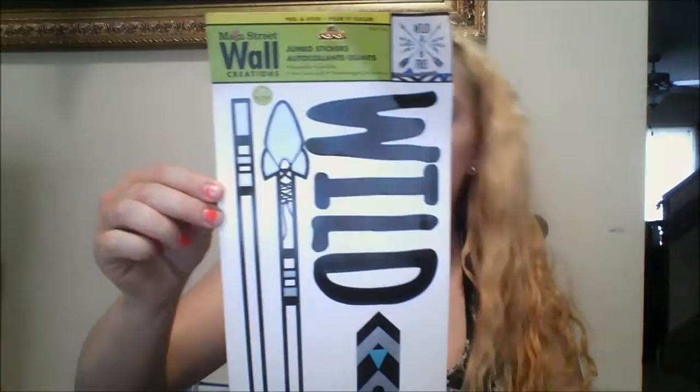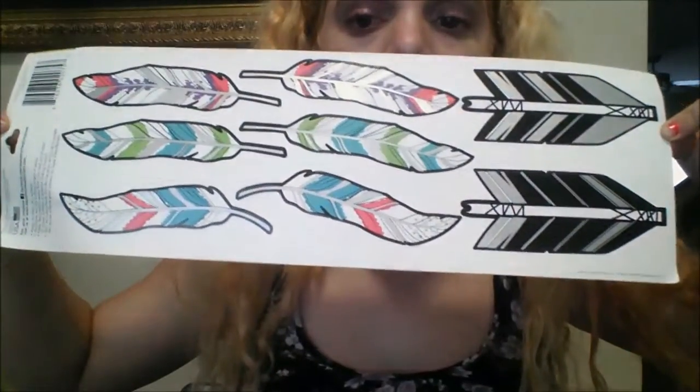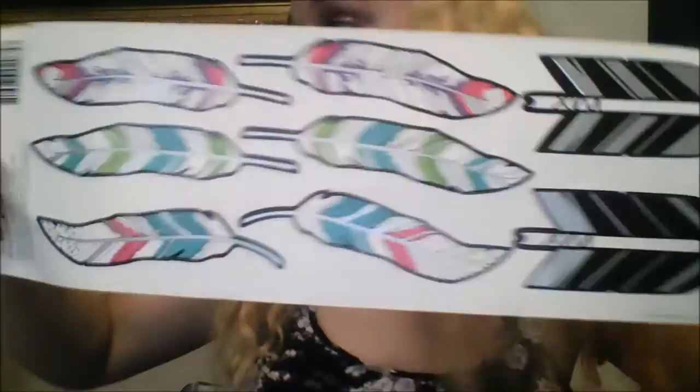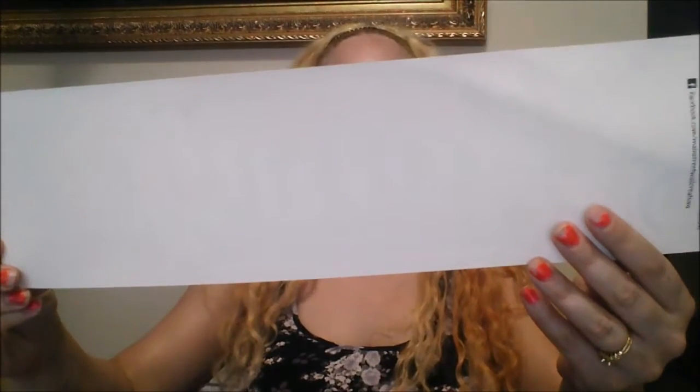The first one is this Dollar Tree sticker. It says 'Wild and Free.' In the back it has the part of the arrows with the feathers. It's really nice, I really like it. The next one says 'Our family is like the branches of a tree, we may grow in different directions.'